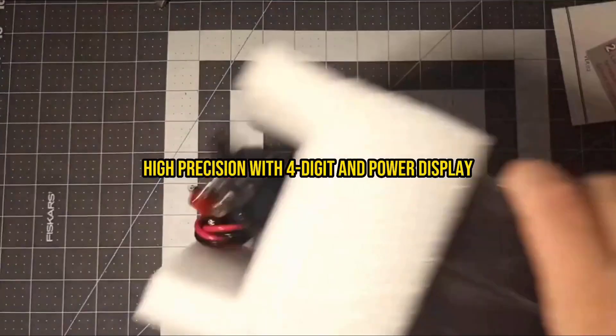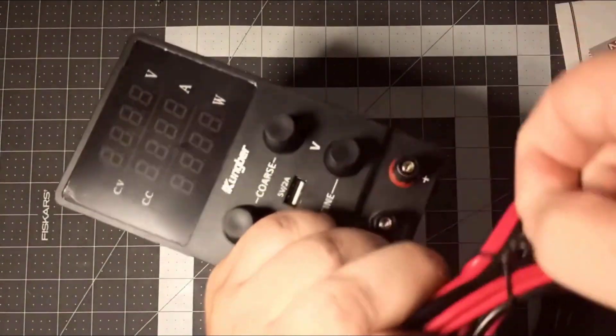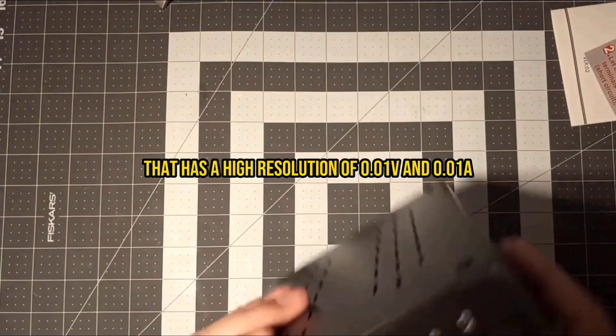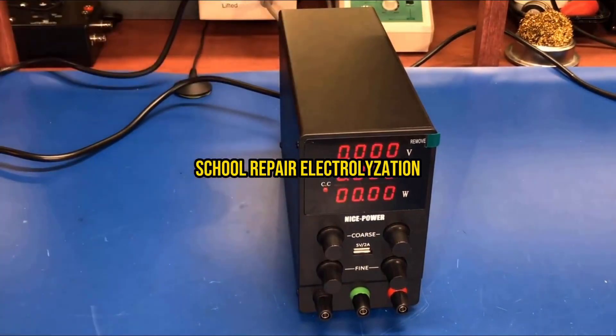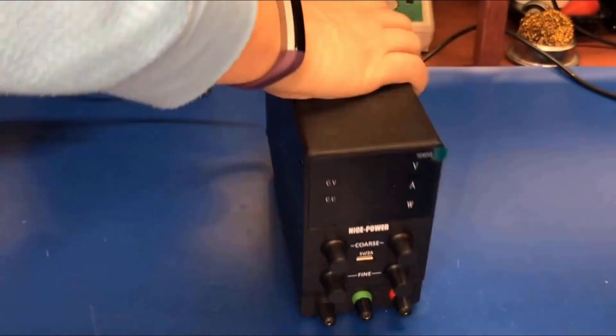Number five: the Kungber Variable DC Power Supply delivers impressive versatility in a remarkably compact package, specifically designed for electronics enthusiasts who need reliable power without sacrificing valuable workbench space. It provides adjustable DC voltage up to 120 volts and current up to 3 amperes, covering the vast majority of hobbyist and educational applications.